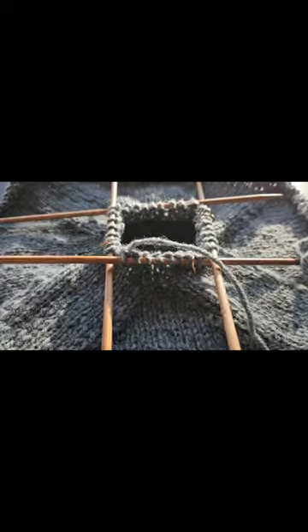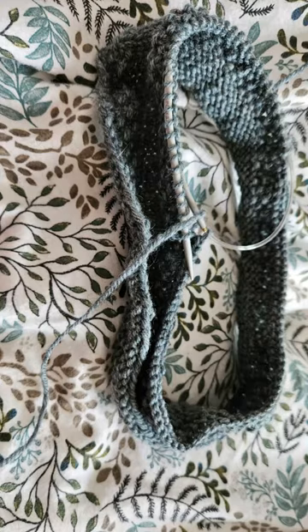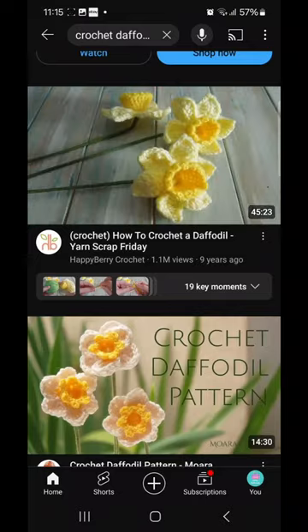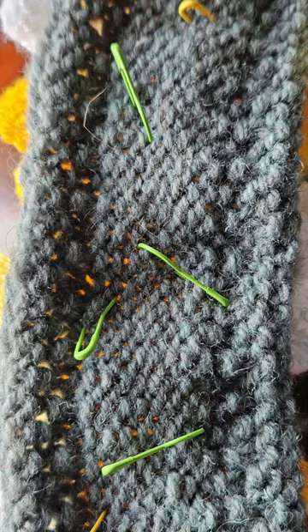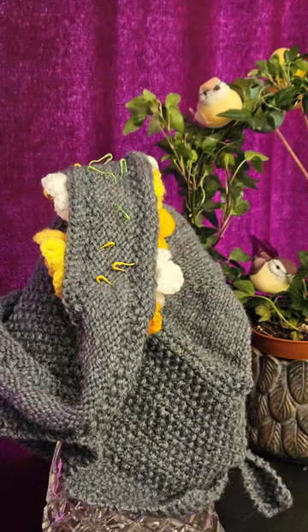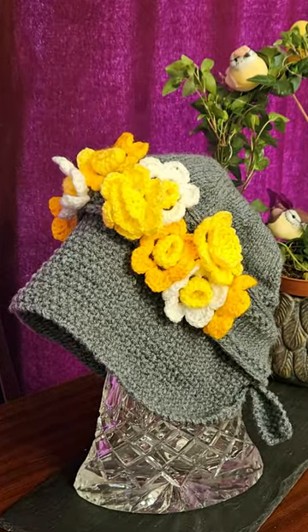First, knit the bonnet using a vintage knitting pattern. Knit a headband in matching wool. Crochet the flowers — there are lots of daffodil tutorials here on YouTube. Attach the daffodils to the headband with the light bulb stitch markers, and then put the headband over the bonnet.